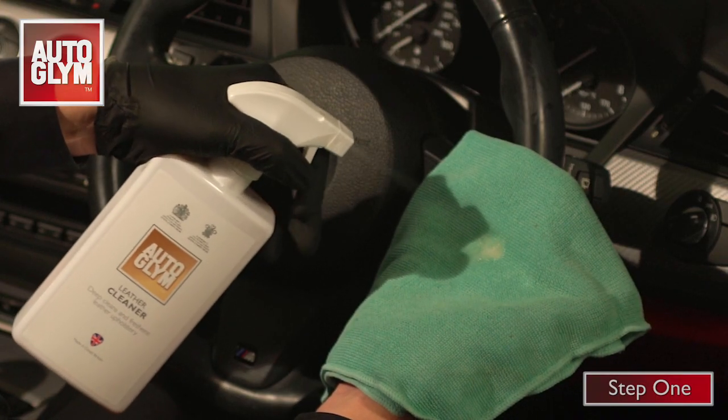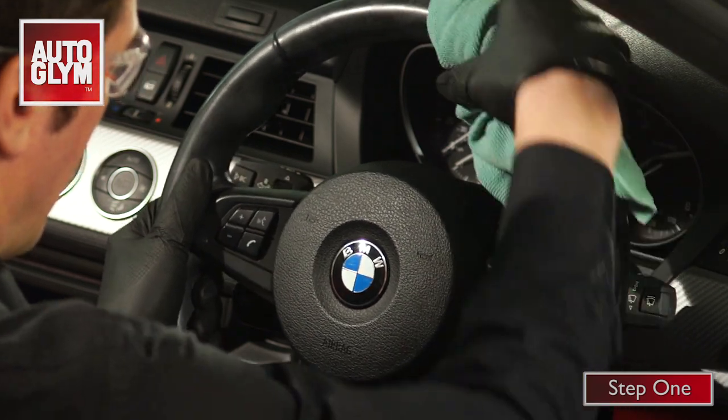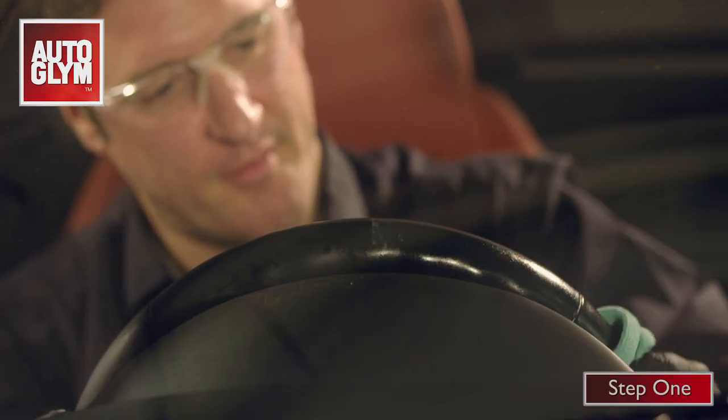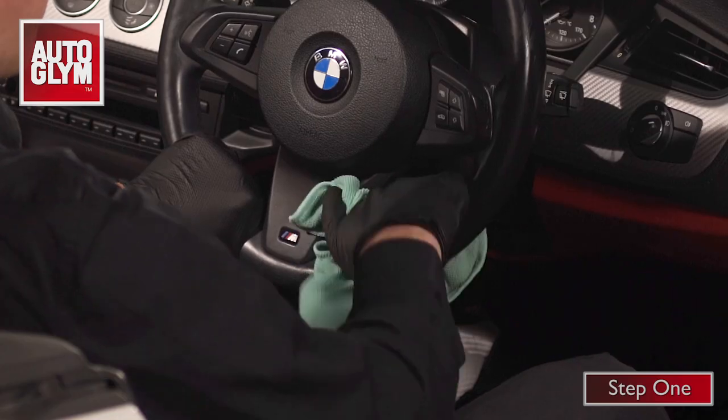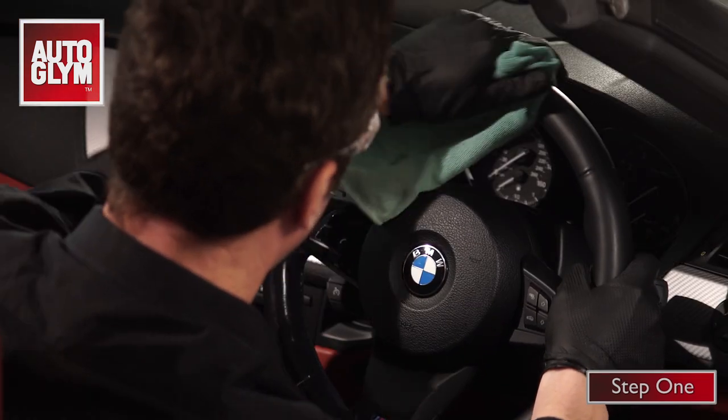Step 1: spray leather cleaner onto the microfiber and start to scrub the steering wheel, working all the way round — not forgetting to clean the back and the center panel too. It is important to use a safe leather cleaner, as strong detergents can strip the color out leaving you with a patchy faded mess.